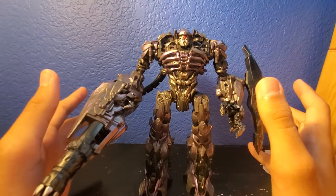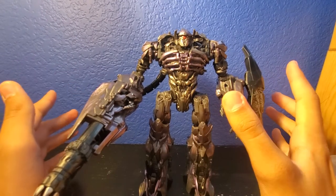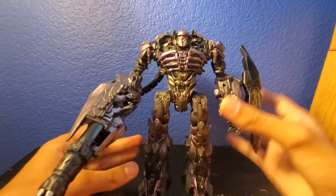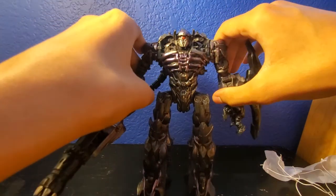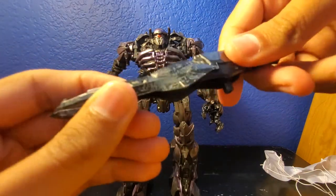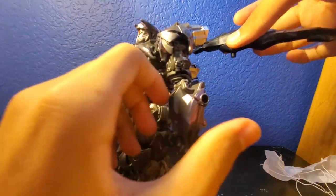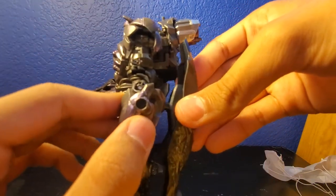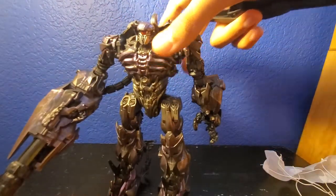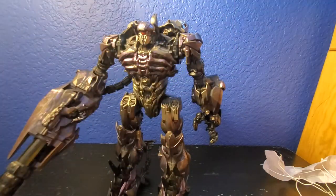To transform him, he actually transforms into a vehicle that we never even saw him transform into — this tank. He's basically copying Revenge of the Fallen Megatron. First, you want to remove this — it's actually his weapon. It's like a soft rubber, and you can actually place it wherever you want: on the side or on the back. I prefer to do it more movie accurate on the side of his arm. Really soft rubber with nice silver detail paint on it.